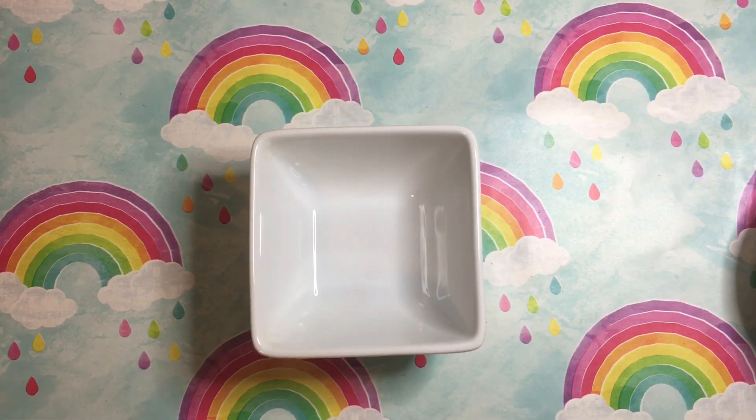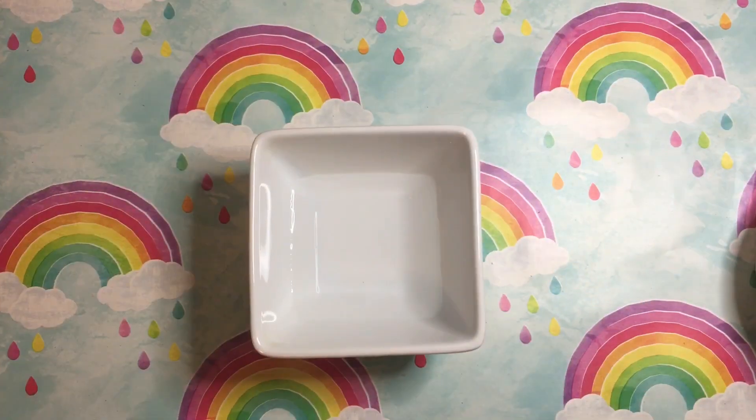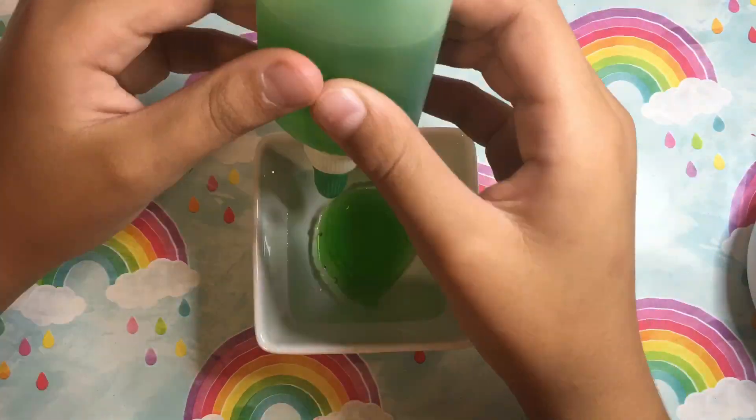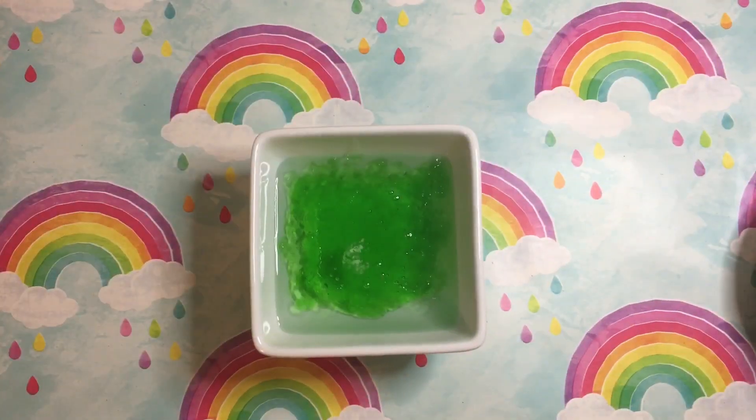First we are going to be adding all of the activator. Now that all the activator is in the bowl, we are going to add all of the slime glue. Once you have put in all of the glue, mix for five minutes.